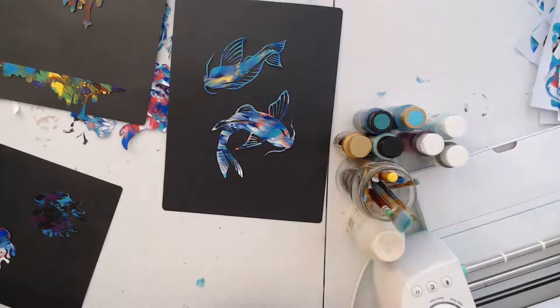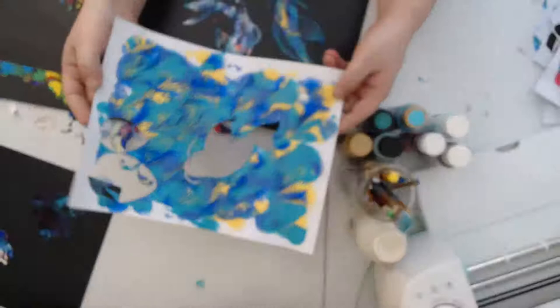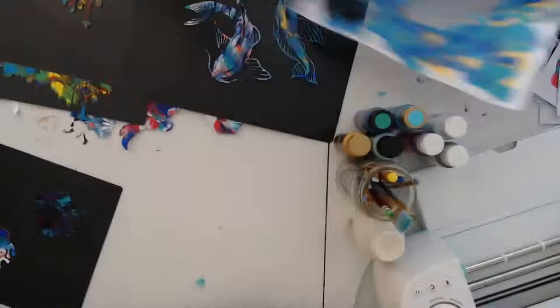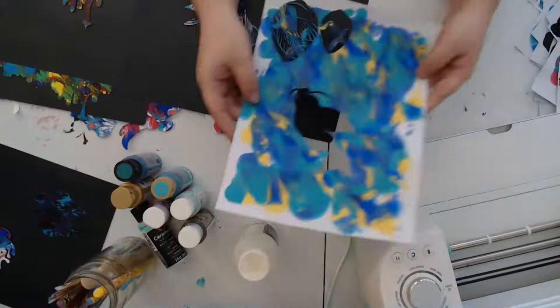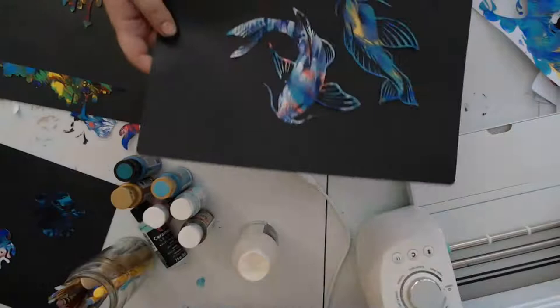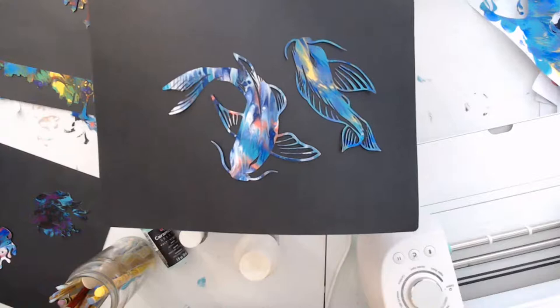I just wanted to go live for a little bit today, not very long. I just want to show a couple of projects I am working on. These are some of the photo paper that you guys have seen me paint, and after it dries I've taken it and put it through my Cricut. I've put a bunch of the photo papers through the Cricut and this is some of the things I've been cutting out.